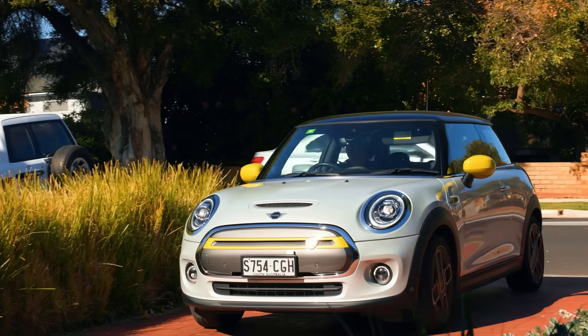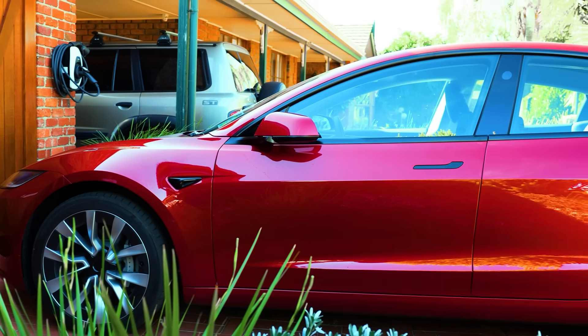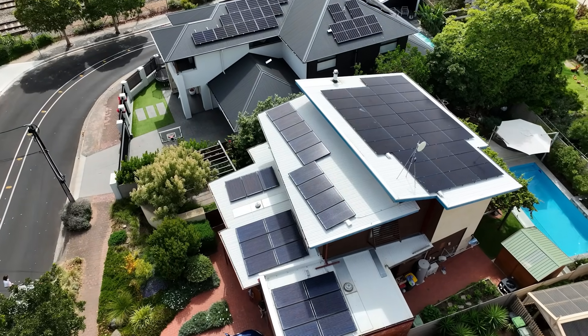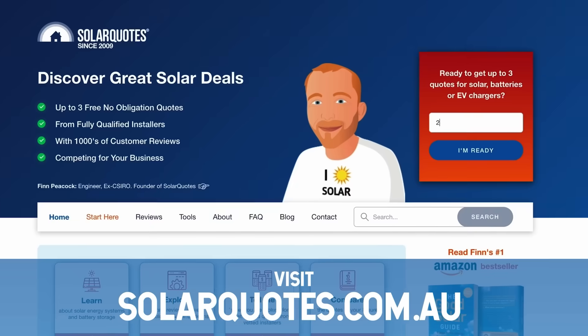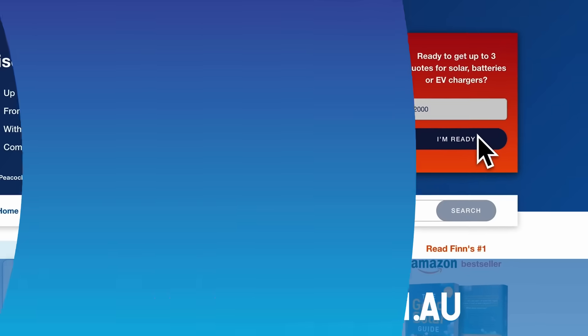And speaking of electric cars, if you think you'll get one in the future, check your solar system's big enough to handle charging an electric car and running your house — that's why I upgraded from six kilowatts of solar to 20 kilowatts. There's heaps more we could talk about, but those are the big ones. If you've watched till now and you still haven't got solar — seriously, jump on solarquotes.com.au and let's sort you out with some quality installers who know their stuff.